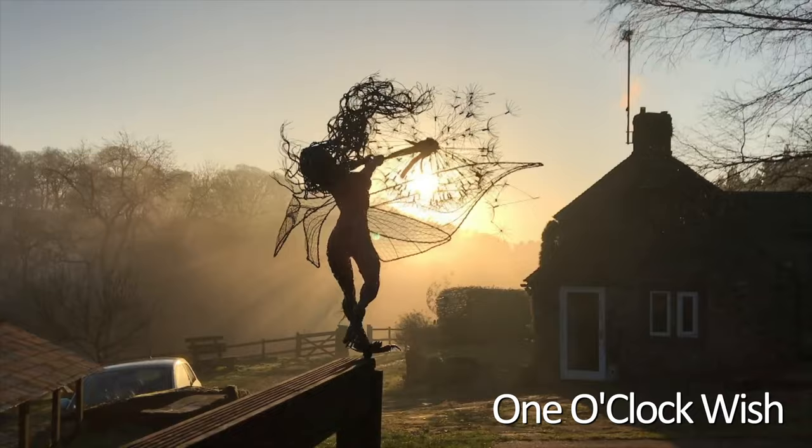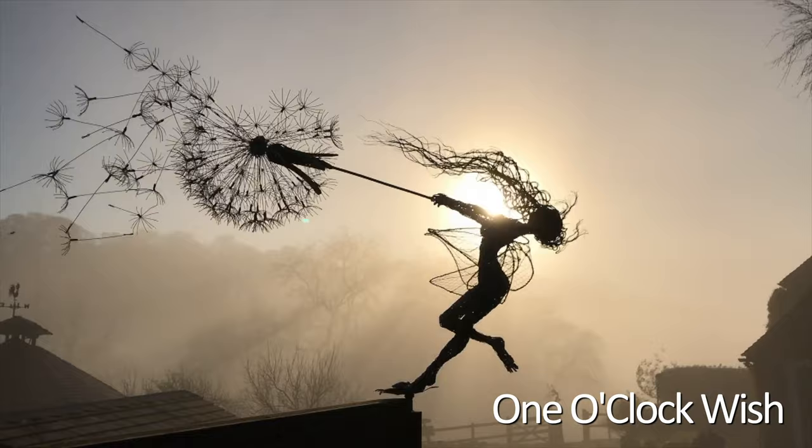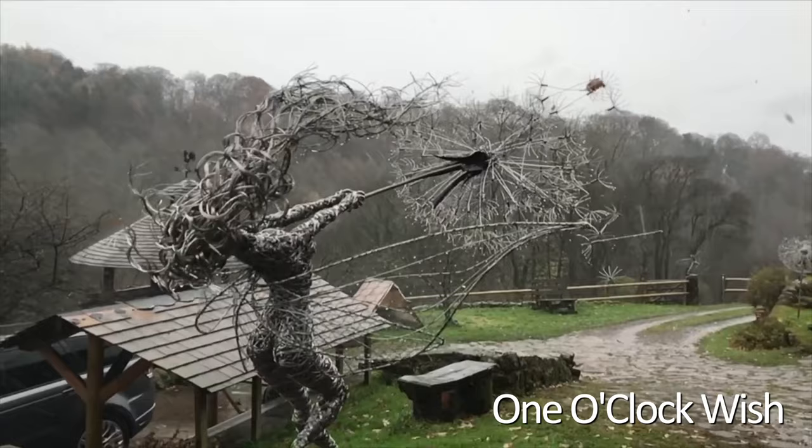That's why the sculpture started to move — it wasn't necessarily that I was trying to make some windblown kinetic sculpture; I just wanted to show them off to best effect. It just happened to suit that when I made One O'Clock Wish, she's fighting the wind and she turns in the wind in order to be photographed. The combination was quite a powerful one.